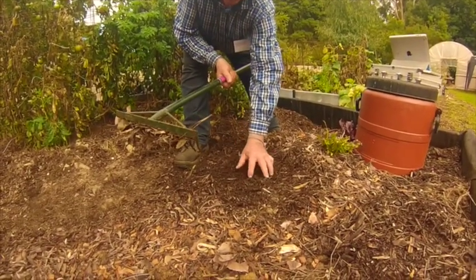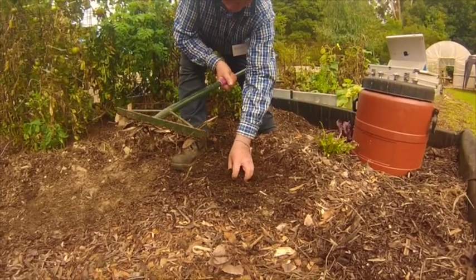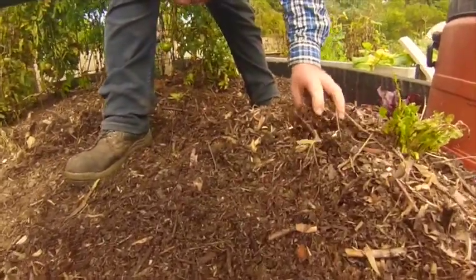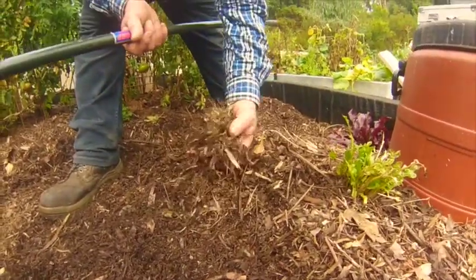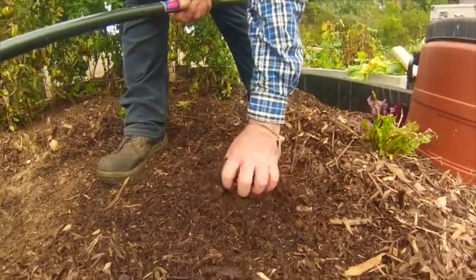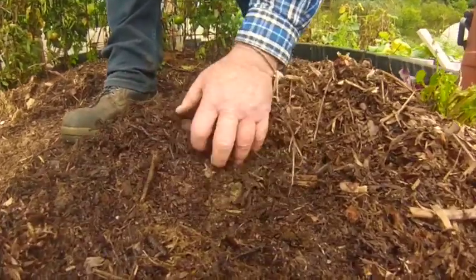To speed the process up, I've been to the local council and gathered material which is pre-broken down. What I do is put the raw, fresh green mulch on top and a layer of this underneath. I'm just opening this bed up now so you can see, and there's a whole lot of living organisms in there.